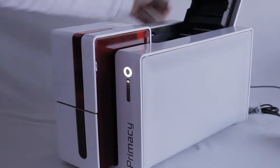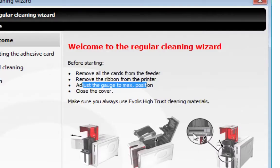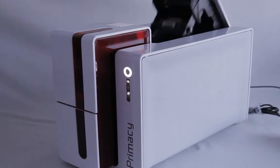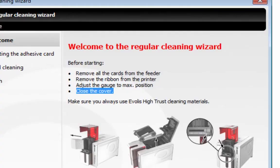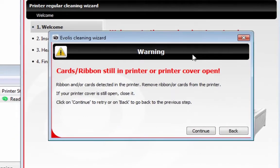Remove the ribbon from the printer. Adjust the gauge to the Max position — the gauge is that little thickness adjustment in the front. Move it all the way to the right, and then close the cover. This is really important, really try and remember to do this.